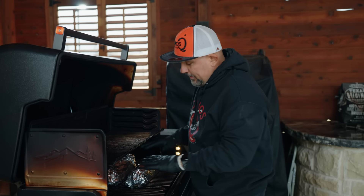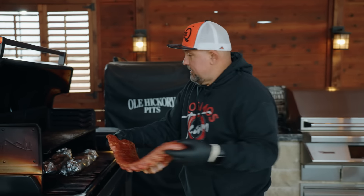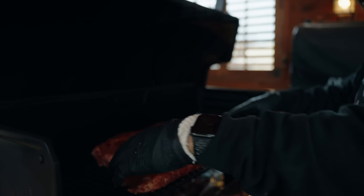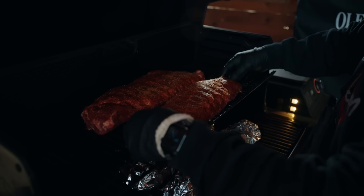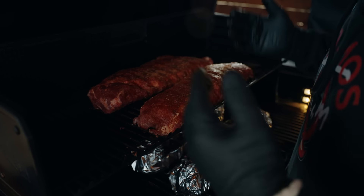We've got two racks already nicely wrapped up and ready to roll. A lot of people will pull their ribs out flat and stretch them, but if you scrunch them up, you're actually going to get fatter, juicier ribs. In this particular case, shorter meat works.